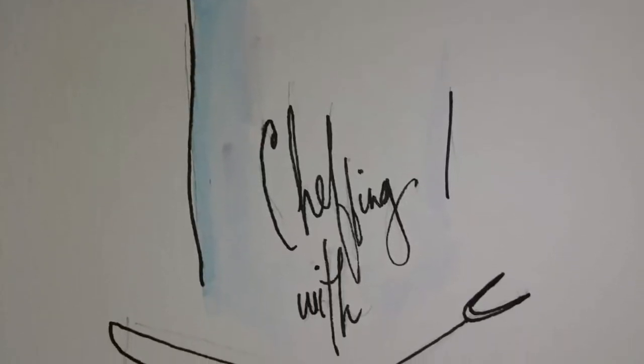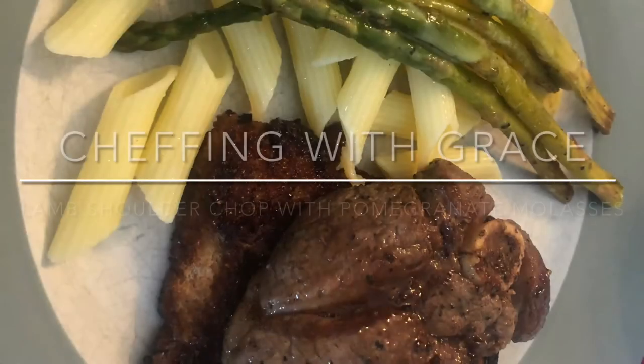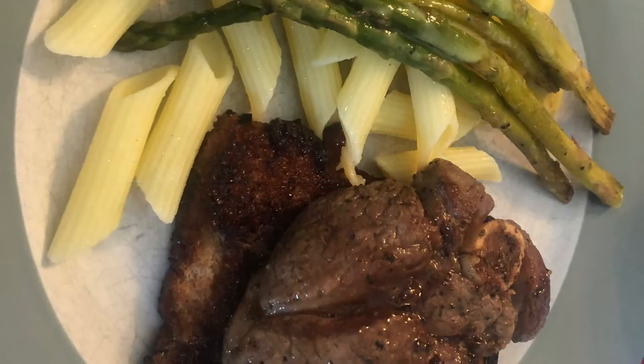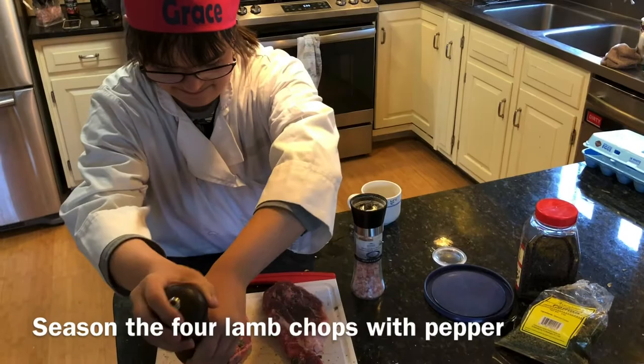Chefing with Grace. It's time to come and cook. It's time to chop, it's time to stir. It's time to come and cook, Chefing with Grace.